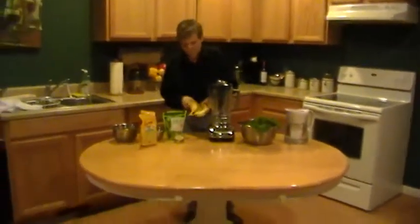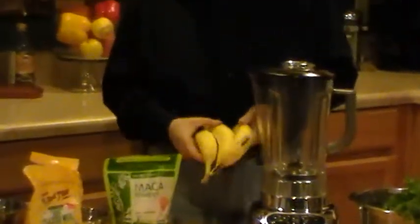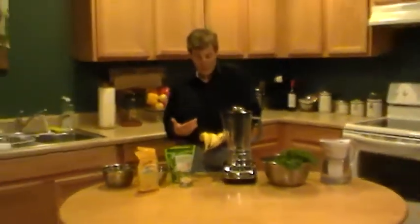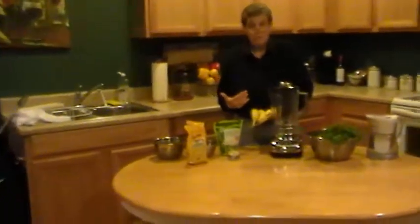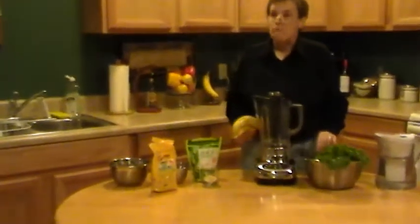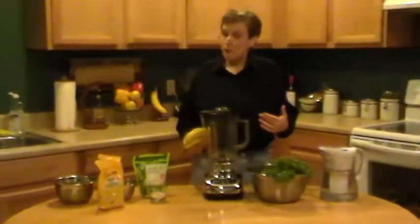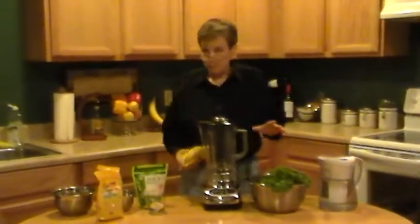When you get started, you probably want to have more bananas than maybe you'll use later. So we're going to use three bananas today. It gives the smoothie a really good creamy consistency, and that's really important in order for you to get used to drinking smoothies. The secret is you don't want to taste the greens — probably if you're like most people, drinking a glass of kale straight is not really your thing.